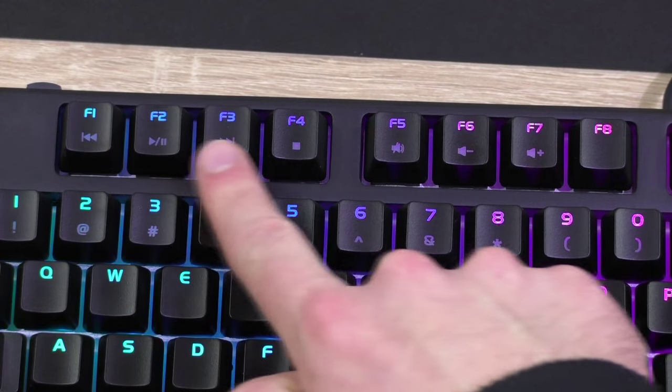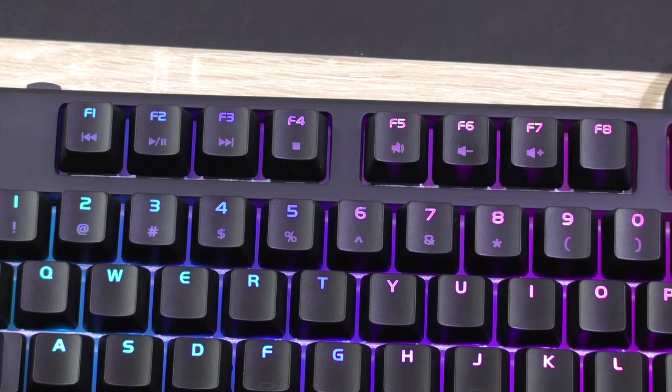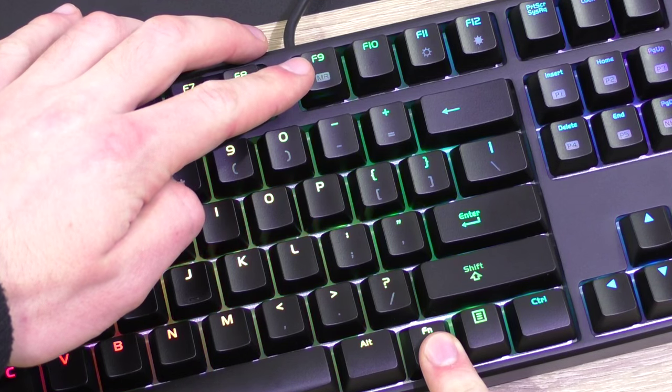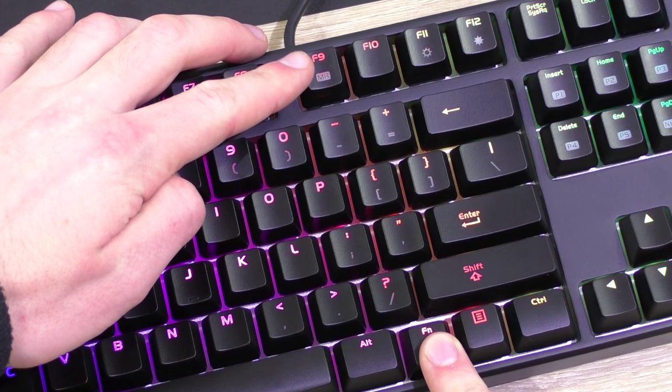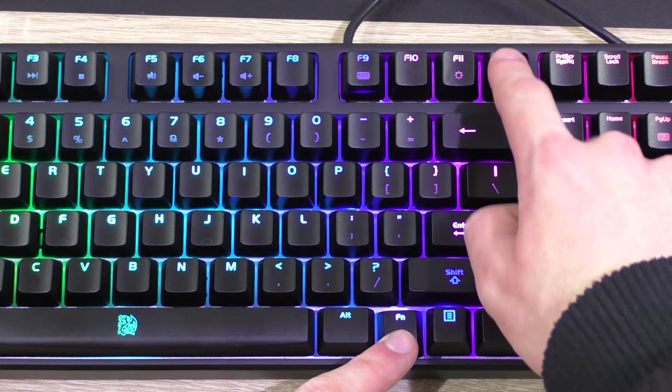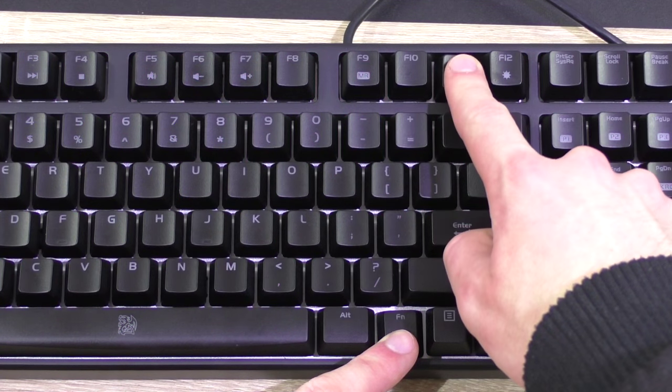As for media keys, we get all the standard ones — play/pause, volume up-down, mute, and so on. The F9 key in combination with the function key acts as the on-the-fly macro record key, which is cool. Not too far away are the brightness up-down keys to lower or increase the brightness level, or turn the LEDs off completely.